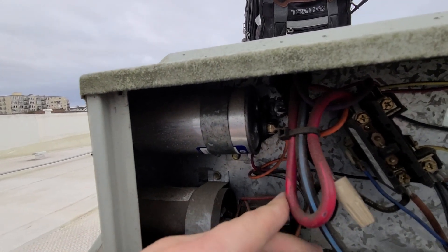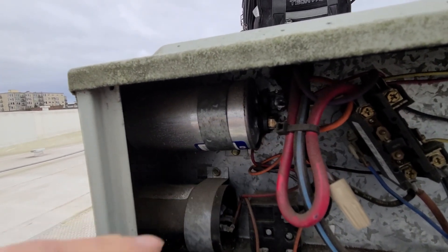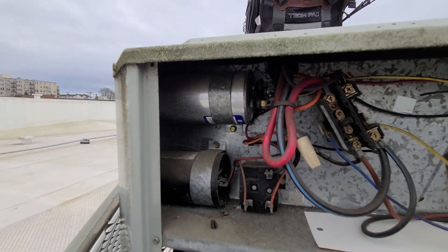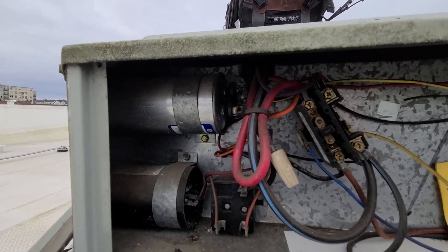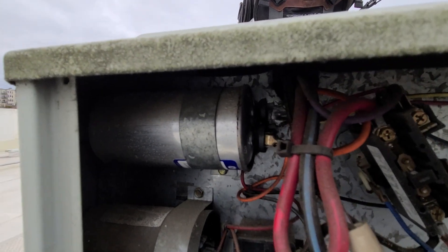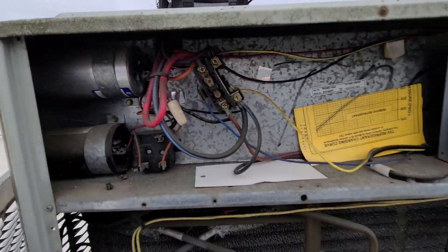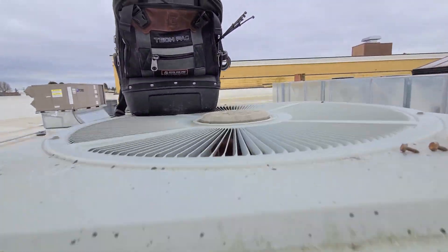I tested this one — I pulled the leads off and tested capacitance with my meter, and it definitely is bad. This particular one is a dual capacitor, so it's actually helping run the compressor and also helping run the condensing fan motor.